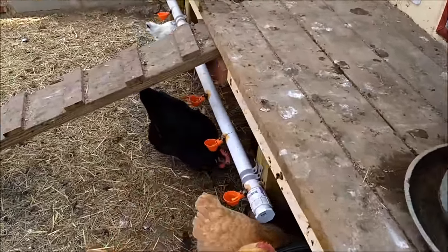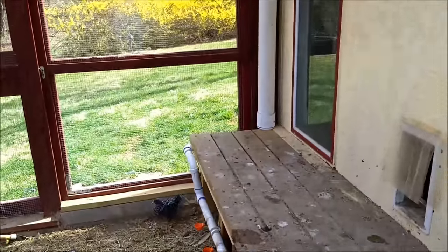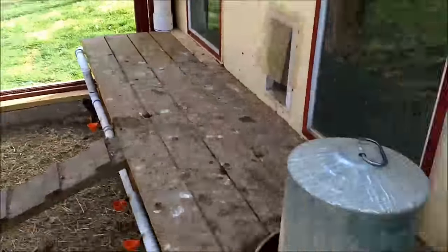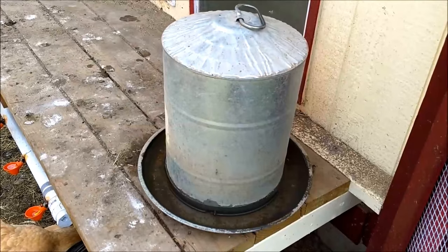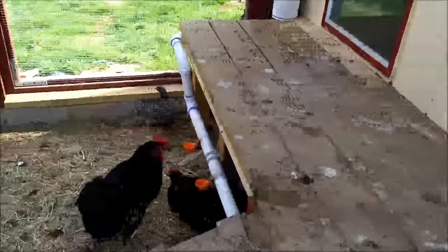You can see the water nipples are fed from that reservoir up there — I fill up that reservoir and it should last for a week. I also keep an extra watering dish here.